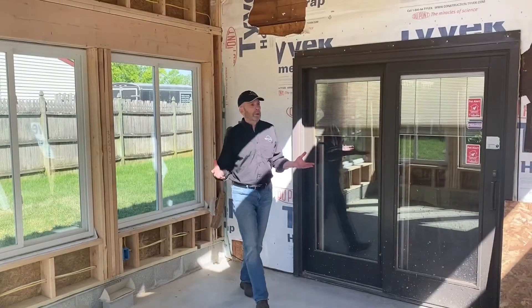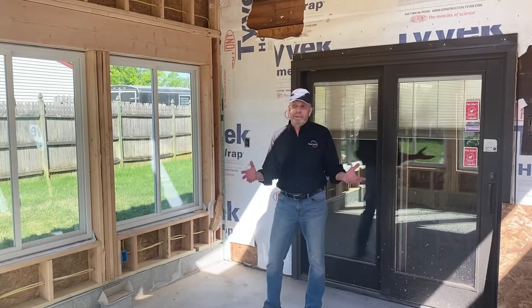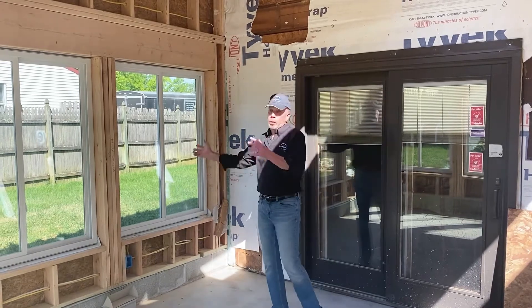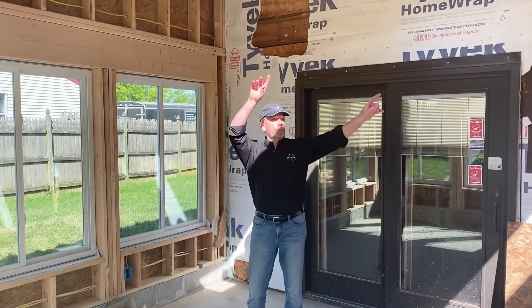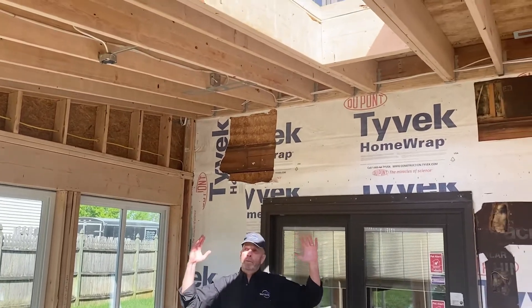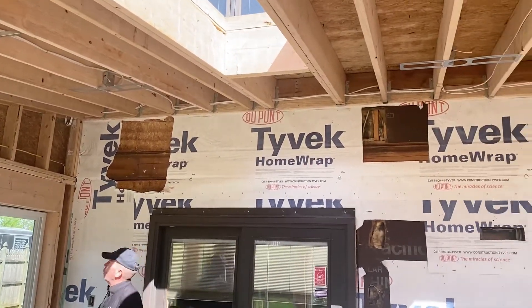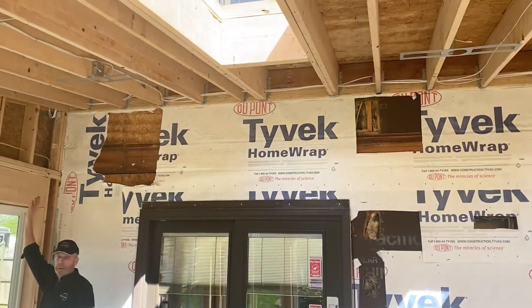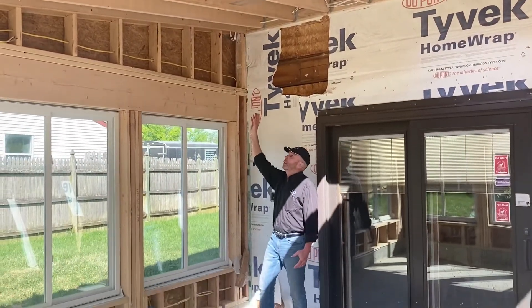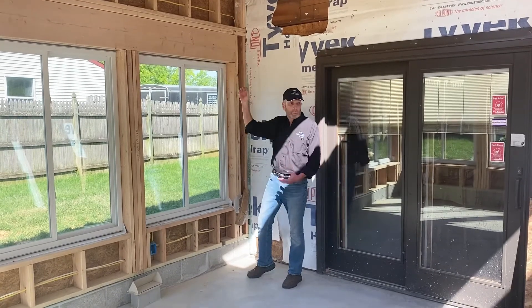So here we are inside the structure itself. I can call it a four-season room or we can call it a pool room, but it's glass all the way around. And then up above, we're actually doing three skylights as well. We'll have recessed lights, we'll have a fan, we'll have a heating and cooling system up here, which we call a mini split. So it'll be warm in the winter and we'll cool it during the summertime.